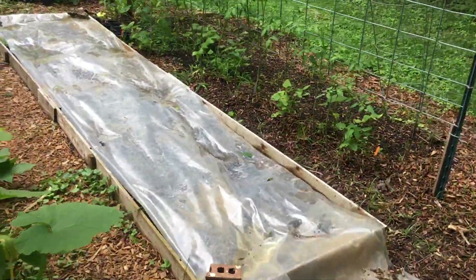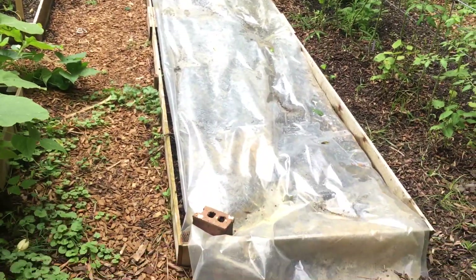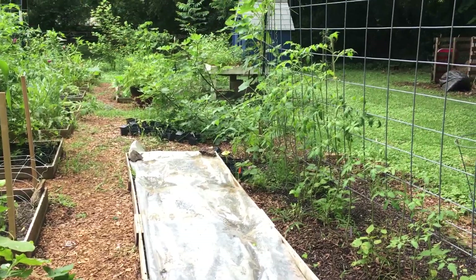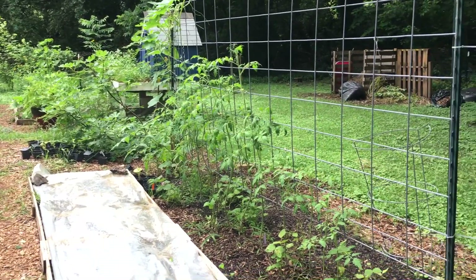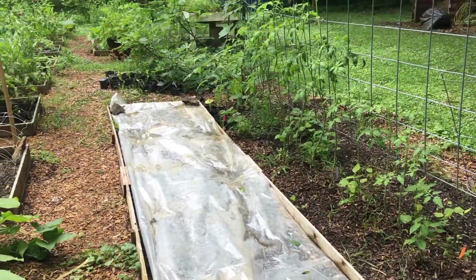We did finish pulling up all the garlic. So we've got that greenhouse plastic covering this bed until we are ready to plant something new. In the meantime, we are smothering any weeds that might want to pop up.